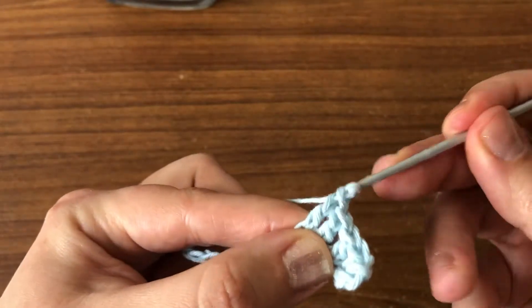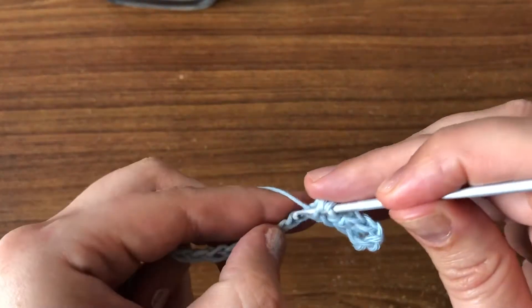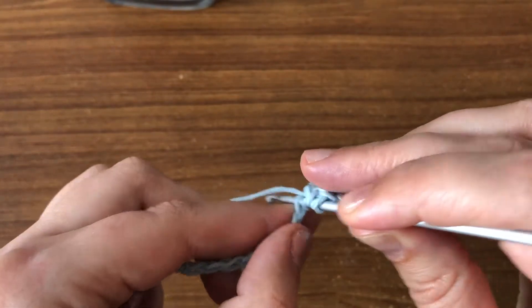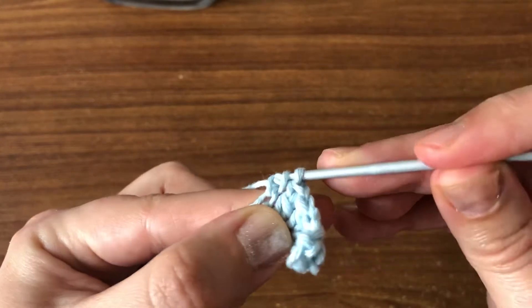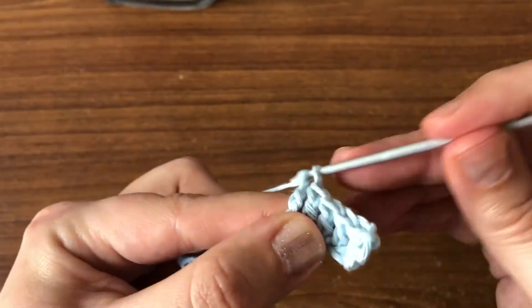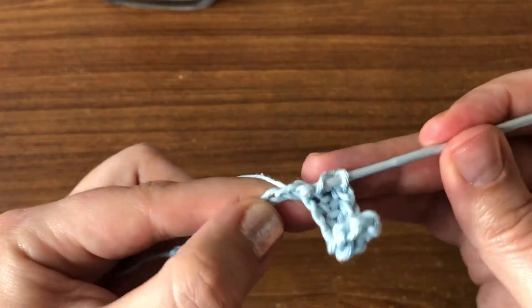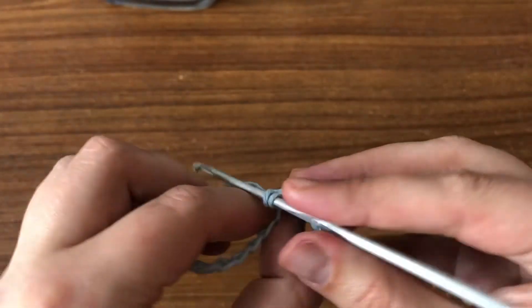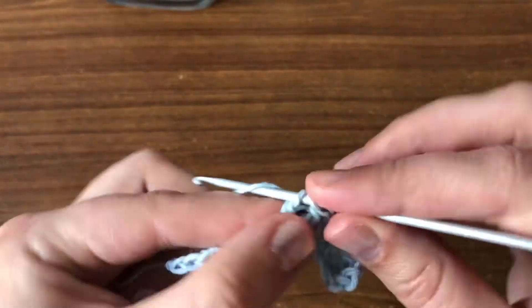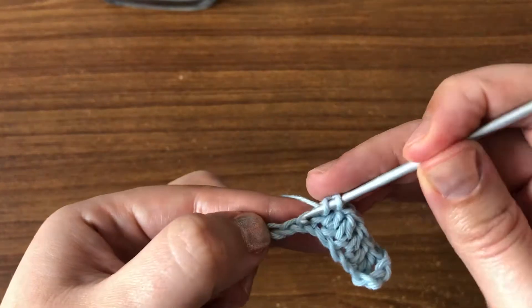I also have a video tutorial on how to work a double crochet stitch — I'm going to post the link down below. For now we're just going to carry on and do one double crochet in each chain across.